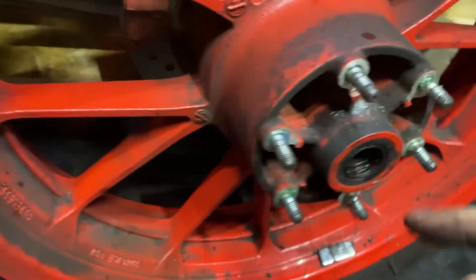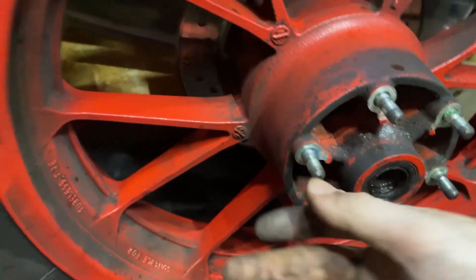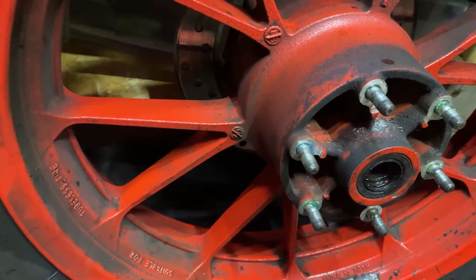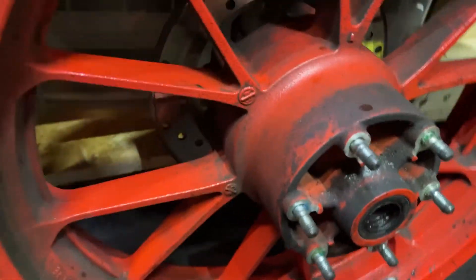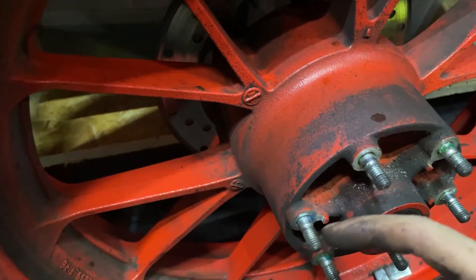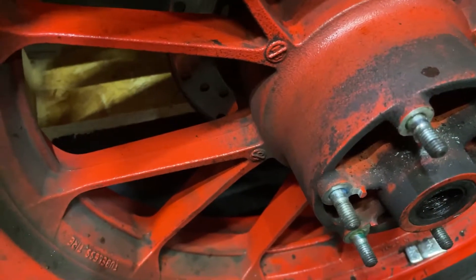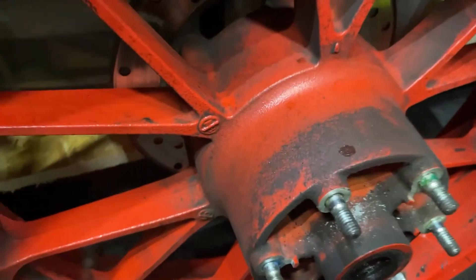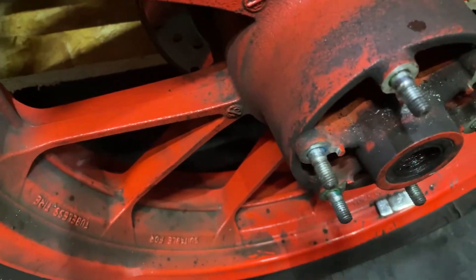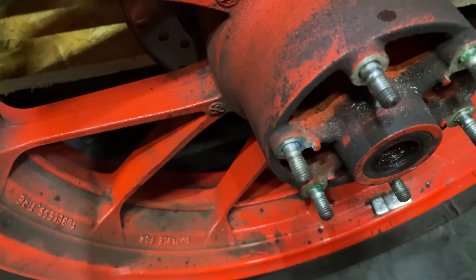The stud is now back in the wheel. Same process to put it back in: get two nuts, put one there, one there, tighten them against each other, and then you'll be able to insert the wheel stud back in. Then you'll be able to put your new sprocket on and tighten it to spec.